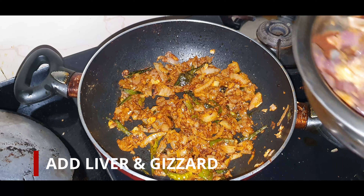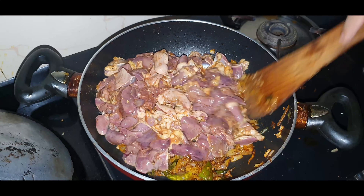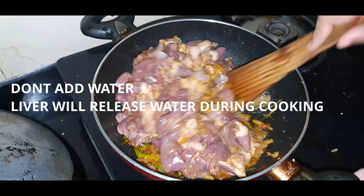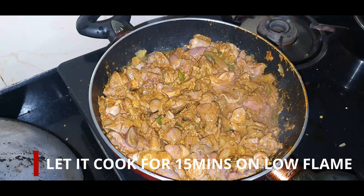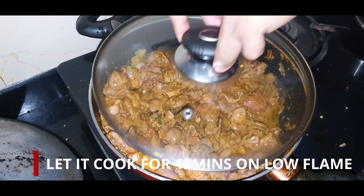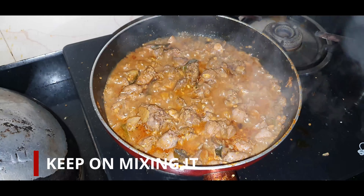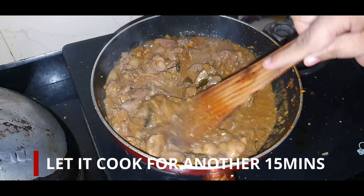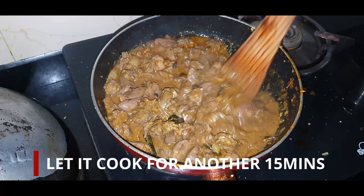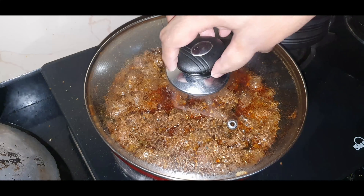We can add in the liver and the gizzard. Liver cooks much faster compared to the gizzard, so we just cut it into small slices. You don't have to add any water — the liver will release water while cooking. Let it cook for about 15 minutes on low flame. You can see the water right now; we haven't added anything extra, it's from the liver itself. Just constantly mix it and keep for another 15 minutes.